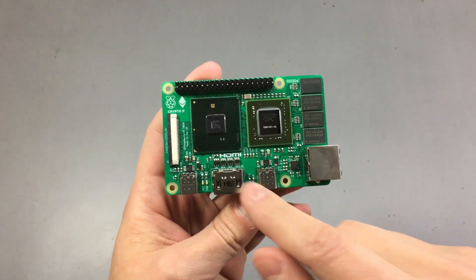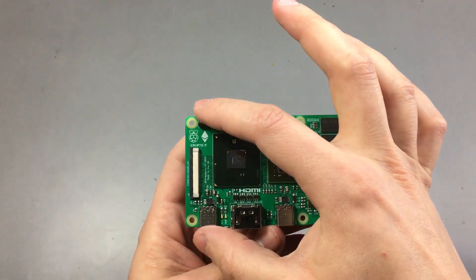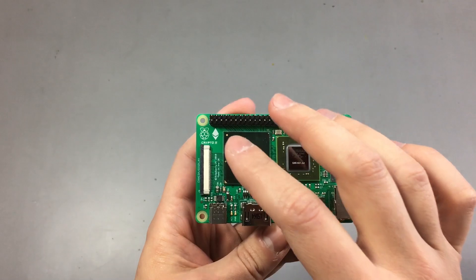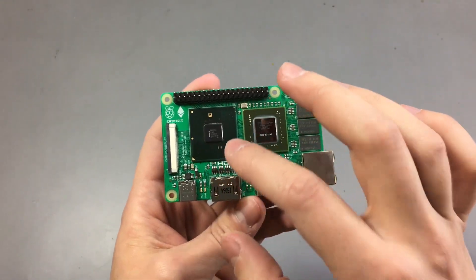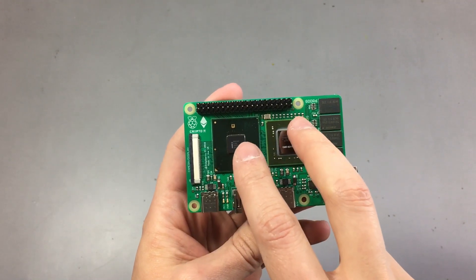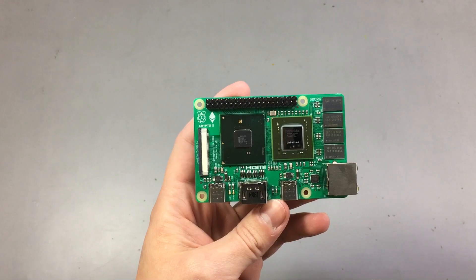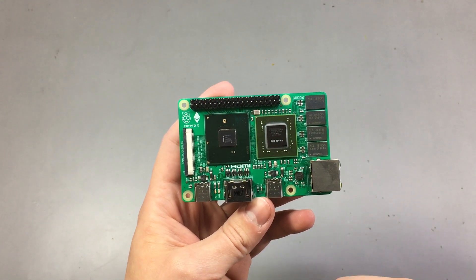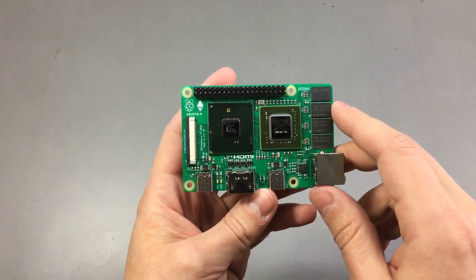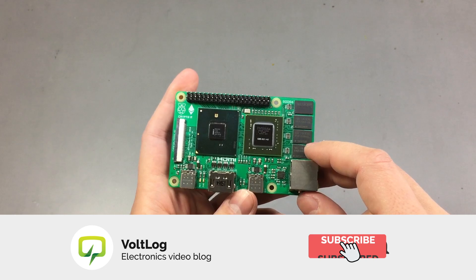There are a couple of things that stand out when looking at this board. First, it uses the same overall size as the other Raspberry Pi boards, the same location for the pin header and for the mounting holes. Second, we can see these two large chips. The one on the left is an Intel processor — we no longer have a Broadcom processor. They are now using the latest Intel mobile processor, which is quad core. The one on the right is an Nvidia GPU.